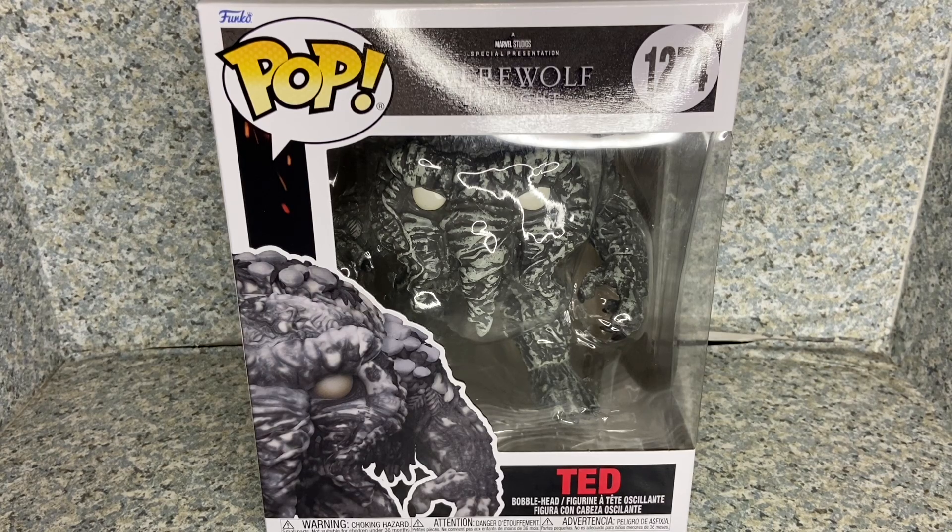Greetings True Believers, this is JAR369. Welcome back for another pop review. Today I'll be taking a look at the Pop Werewolf by Night number 1274, Ted, also known as Man Thing, made by Funko.